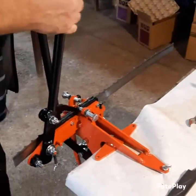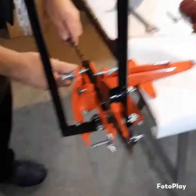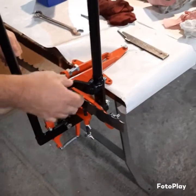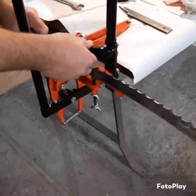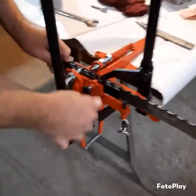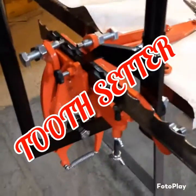We're still at the same place with the same manufacturer of the blade sharpeners. This is another device, which is the tooth setter — as you can see, easy to use.